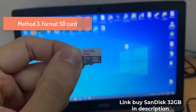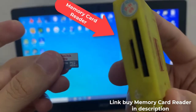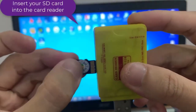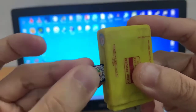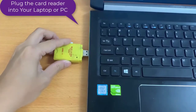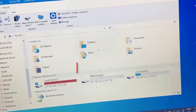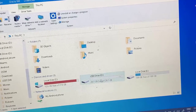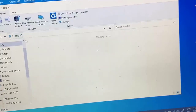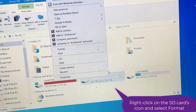Method 3: Format SD card. This solution is only applicable when your computer can recognize the SD card. Connect the SD card to your computer via card reader. Right-click your SD card drive and then choose Format.